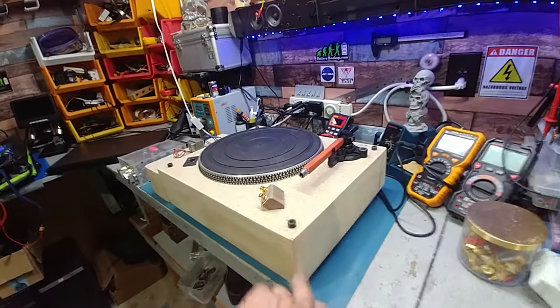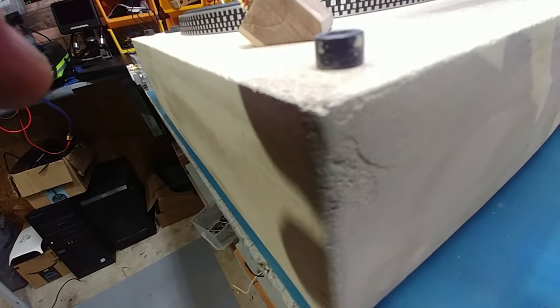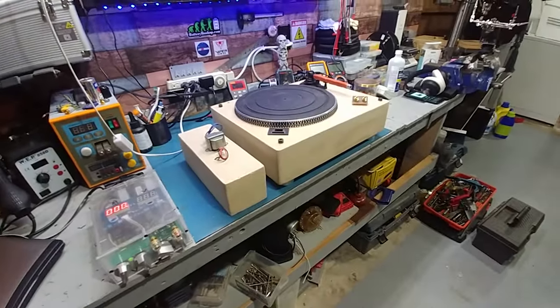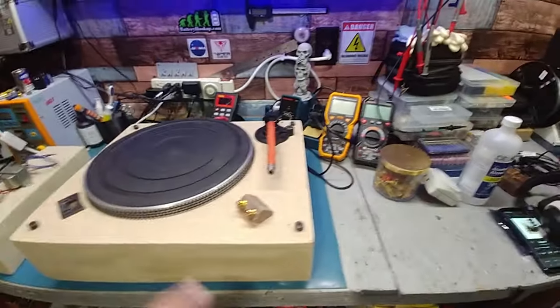Lamination just covers up all imperfections like this. I can't be bothered to fix that — I just want to use it and I still have a long way to go. I've got to wire it and everything else, put in internal fuses, a couple of capacitors and that.